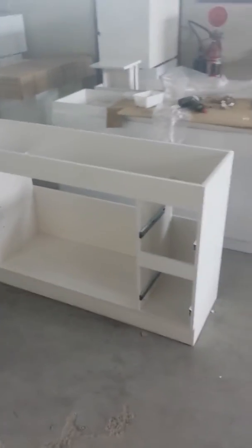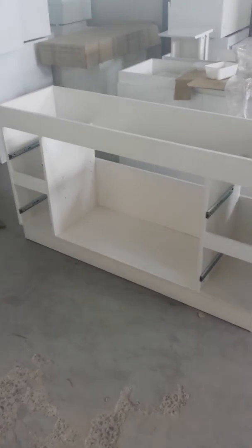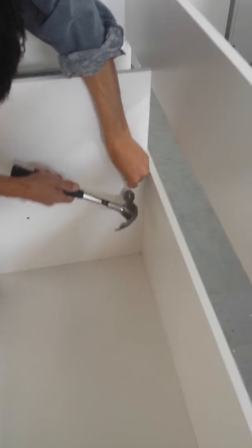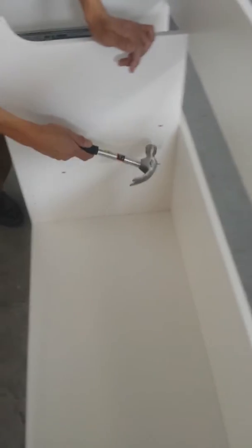Now that we've got the carcass assembled, we're going to put the drawers on and then put the doors on. We're going to put the caps on to hold the shelves in place — just knock those into place, there should be a couple on this side and then a couple on this side.